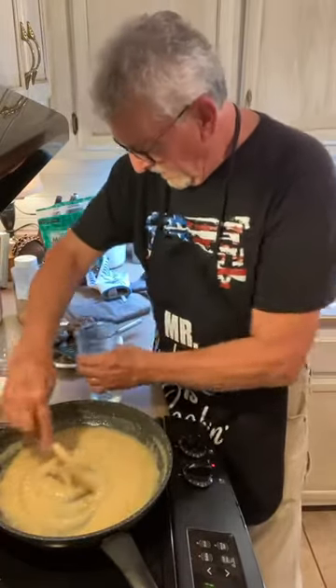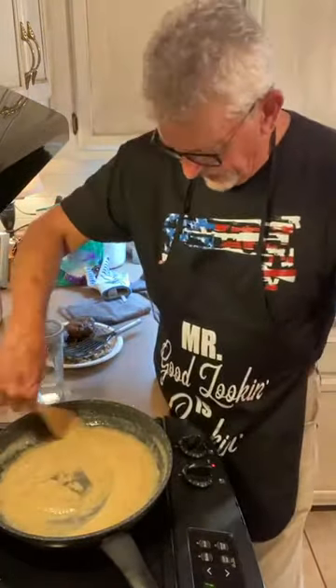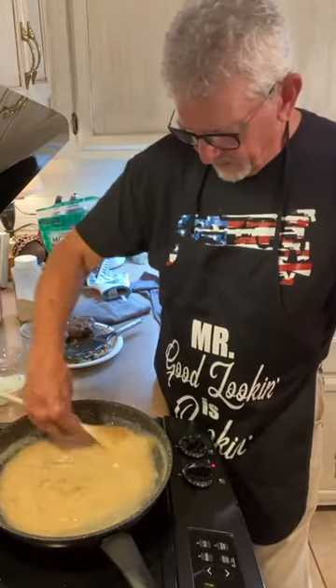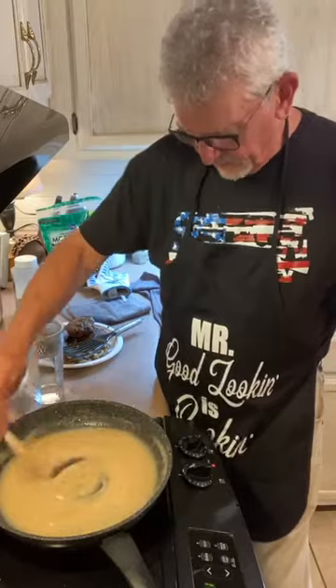Lynette asks: you don't use milk? Milk's coming — we've got to let it cook a little bit first. We are making milk gravy. Once you put milk in there, it really thickens it up and brings the volume of the gravy up.